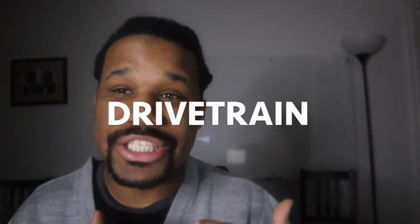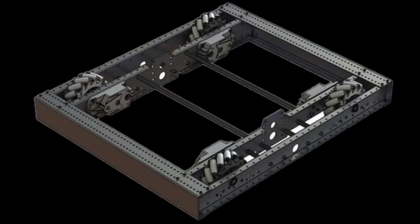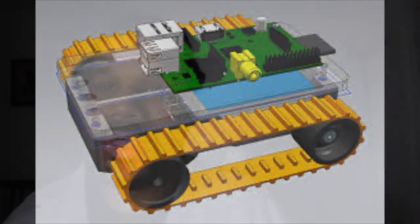The second part: the drive train. The drive train is about mobility — it's how the robot moves. If you have a cyborg, which is a human robot, those have legs — that's their drive train. Or if you have a rover robot that may have wheels or some type of tank tracks, that is also considered a drive train.